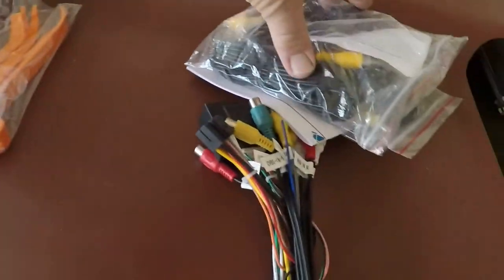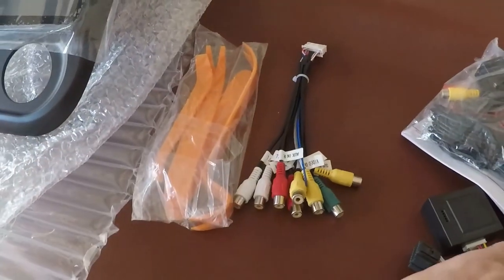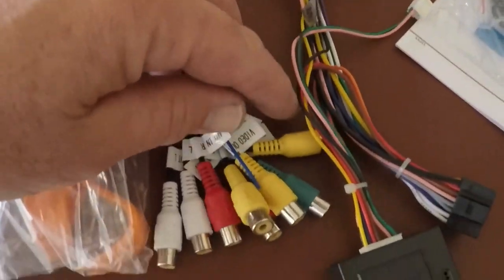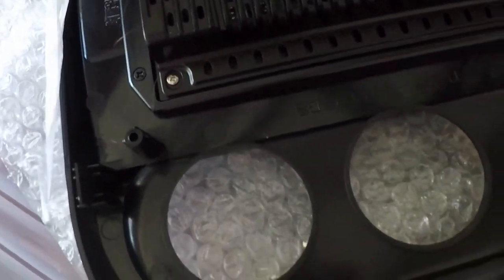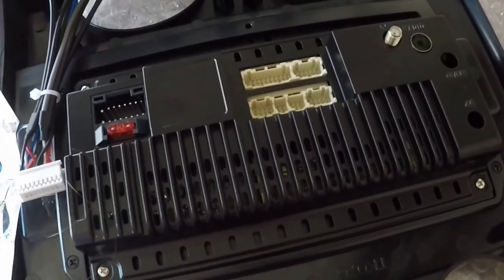It didn't come with very many directions — a bunch of plastic pry tools to pry the dash apart, and a couple of connectors. You've got a stereo connector, another stereo-type connector, and this is the backup cam connector. It has a little bit of directions on how to plug that in. This thing has video outputs or video feeds in here — a little plug goes in that one, a big plug, and I'm not sure how this one works. This seems to be some kind of antenna.